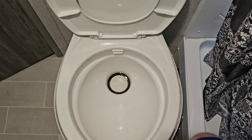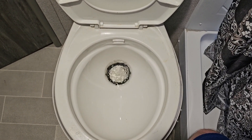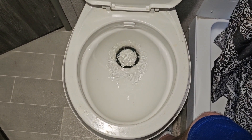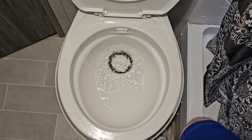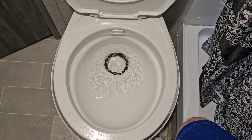A lot of people don't know this, but you actually want to fill up your tank with water before you drop these in. In fact, before you use your toilet, you want to fill it up with two or three full toilet bowls of water. That will help dissolve the packet and make sure nothing sticks at the bottom of the tank.